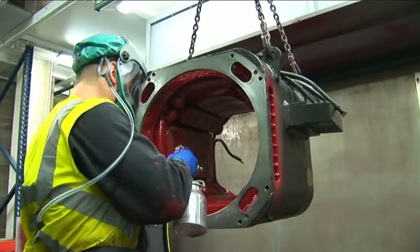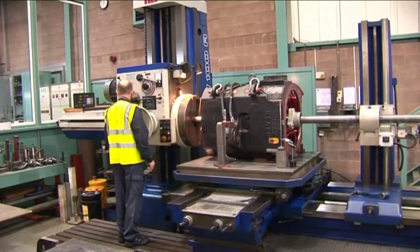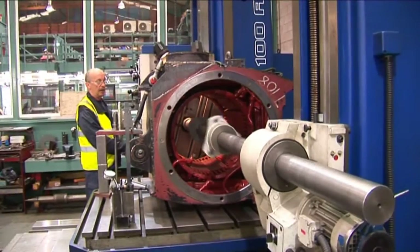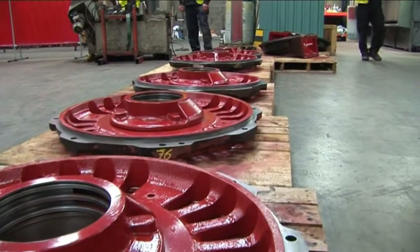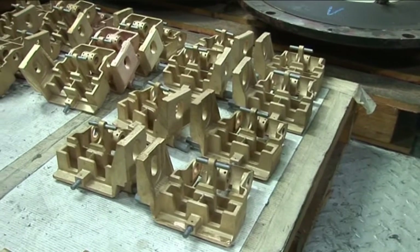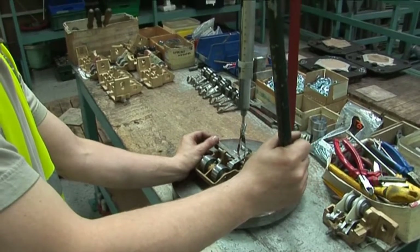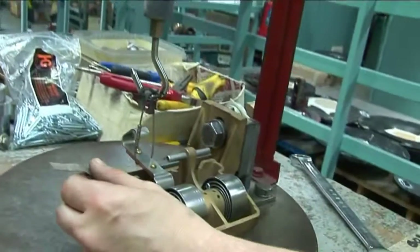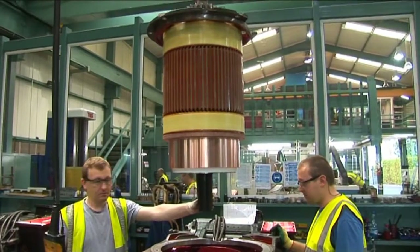The stator windings are then sprayed with anti-tracking Inselderm. Prior to assembly, the stator frame is set up on the horizontal boring machine and dimensionally qualified. All ancillary motor parts are washed in an industrial washer, rinsed with an anti-rust inhibitor and fully dried. Brush holders and insulators are then overhauled and tested, and brush spring tension is qualified and recorded. Overhauled brush gear and relevant bearing components are fitted to the stator frame in preparation for assembly.